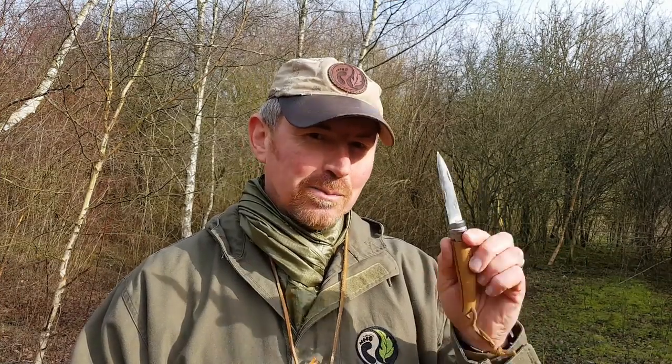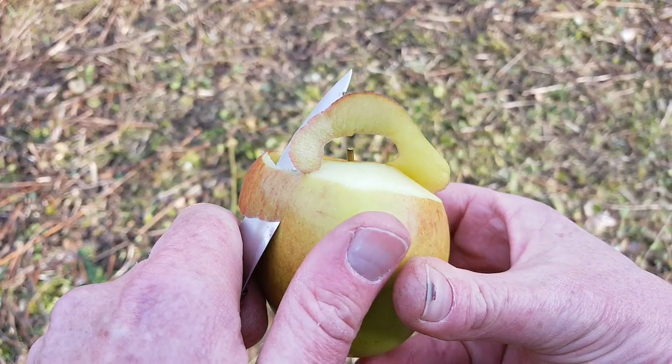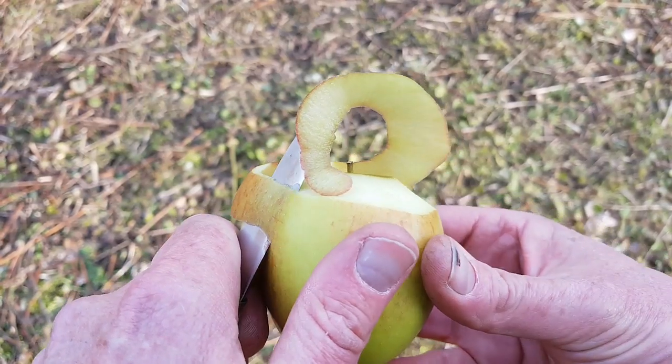The only place I could get one of these was a place called Knife Center, which I think was based in the States, and they sent me through one. At the time, Bison Bushcraft didn't stock these — I hadn't seen them until I got this one. Over the years I found this to be absolutely superb.